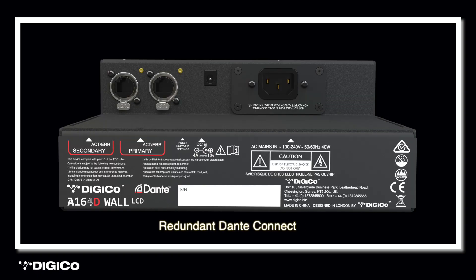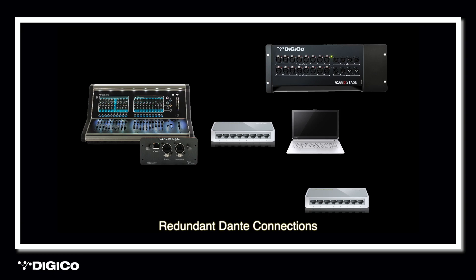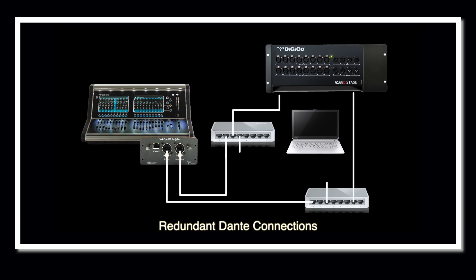On the side of both Dante-enabled stage boxes are two RJ45 network ports, allowing for a redundant connection of a single stage box or expansion to additional stage boxes. All DigiCo Dante products support network redundancy. A redundant setup sends two copies of all the Dante information — audio, clock data, control messages, etc. — across two separate networks, so that should one network fail for any reason, such as a broken cable or power outage, audio will not stop flowing through the system.